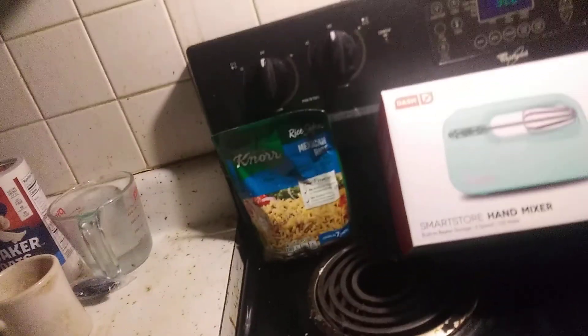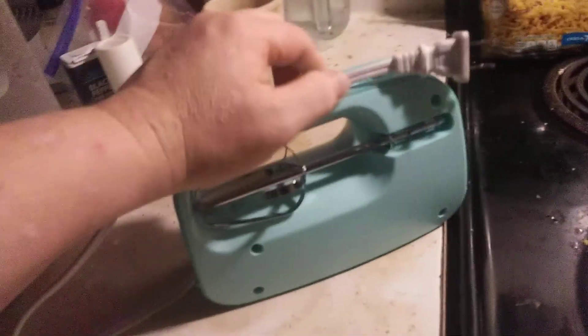The only thing is the cord — if the cord were removable, that's the only drawback. But I guess you can just fold up the cord. It's a great product — hand mixer, smart store.